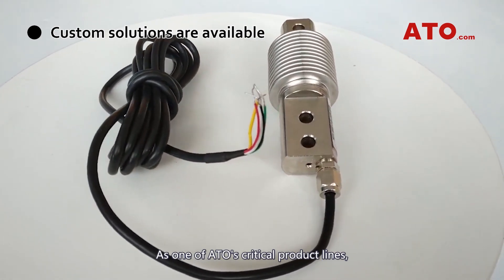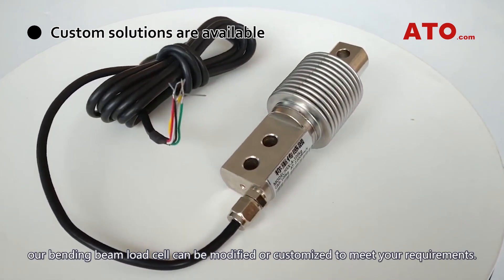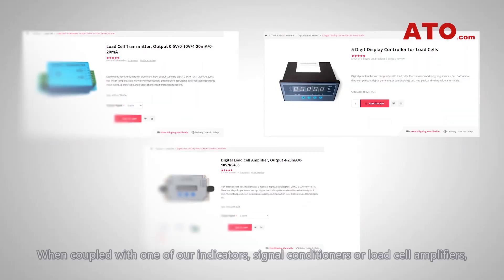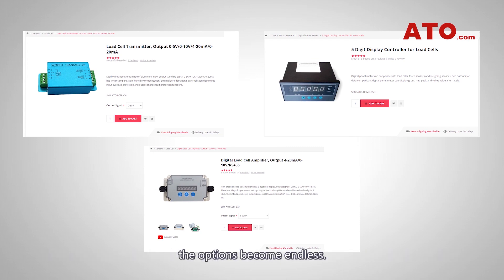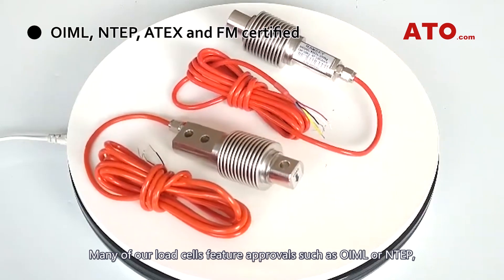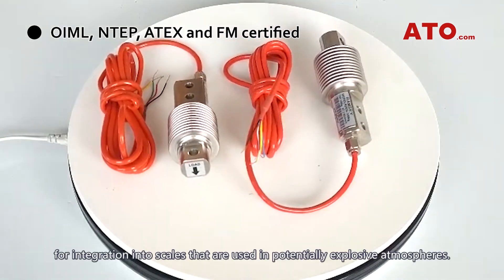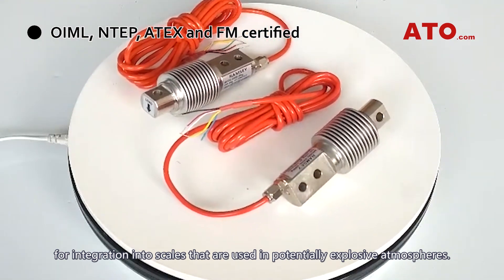As one of ATO's critical product lines, our bending beam load cell can be modified or customized to meet your requirements. When coupled with one of our indicators, signal conditioners or load cell amplifiers, the options become endless. Many of our load cells feature approvals such as OIML or NTEP for integration into scales that are used in potentially explosive atmospheres.